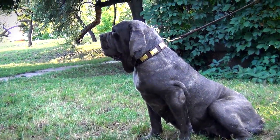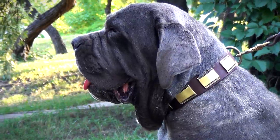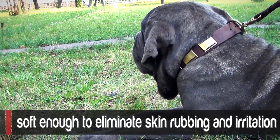The leather collar will serve your dog for a long time. It is made of perfectly oiled genuine leather which is very strong and durable. At the same time, the leather is soft enough to eliminate skin rubbing and irritation.